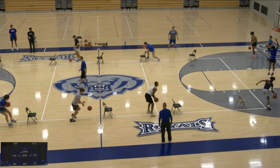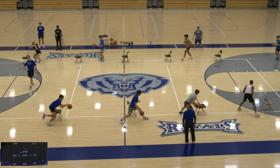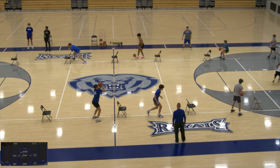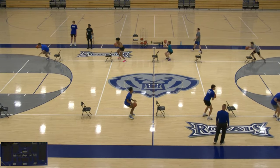We want to get them focused on a good shot fake into good rips. We want to avoid turnovers, avoid travels, things like that. We use 10 chairs, but you could split kids up into baskets and do it differently.